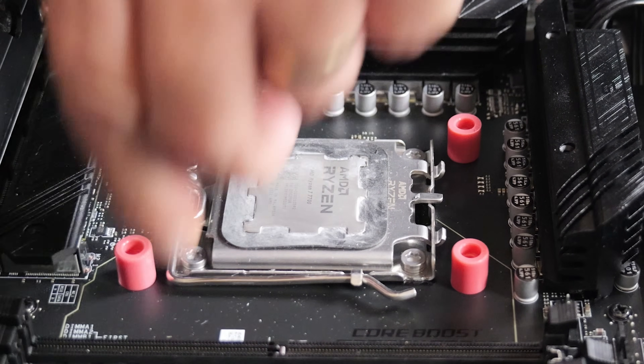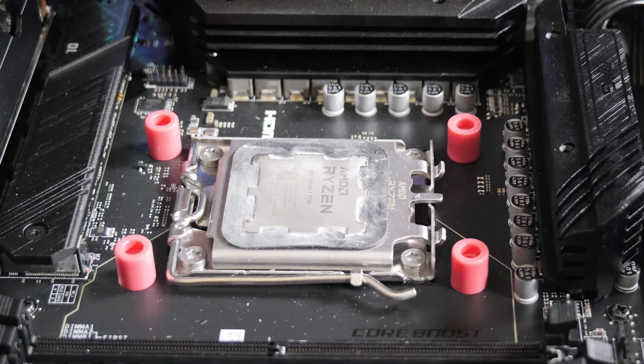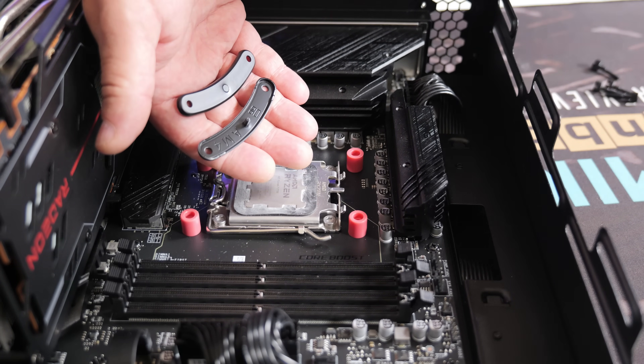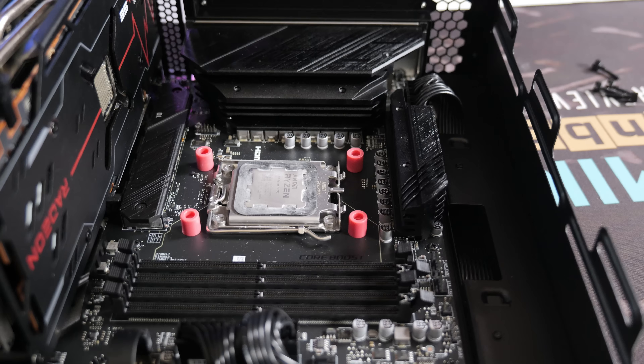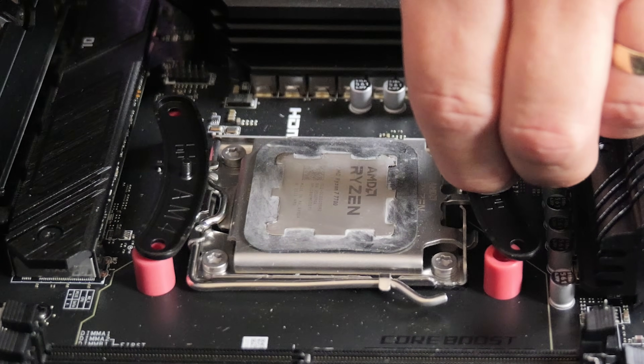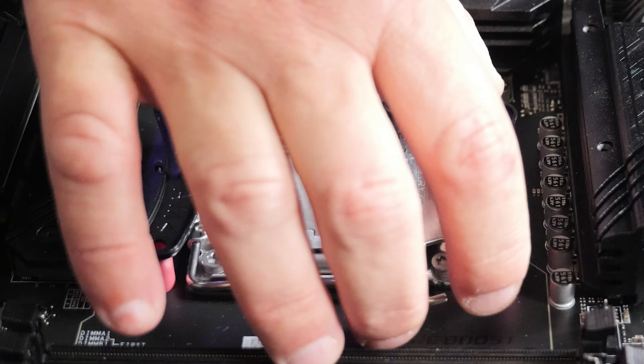If you're using AM4, you can line this up with the stock AMD backplate. Next, we're going to need the two semi-circle, or slightly rounded, brackets — one on each end — and you go with the bracket curve facing in towards the CPU. It should look a little something like that.